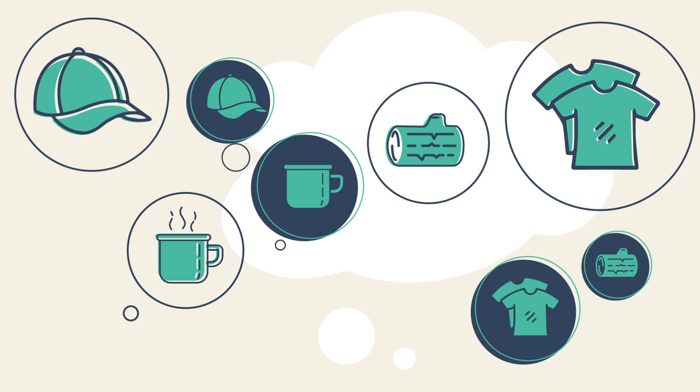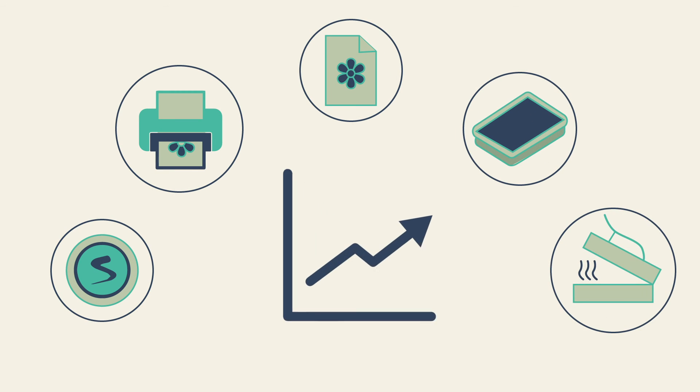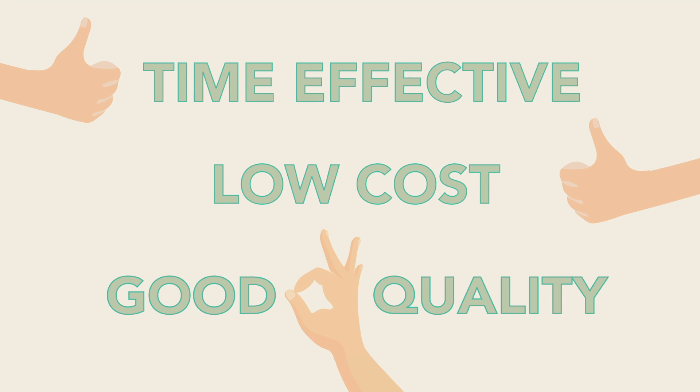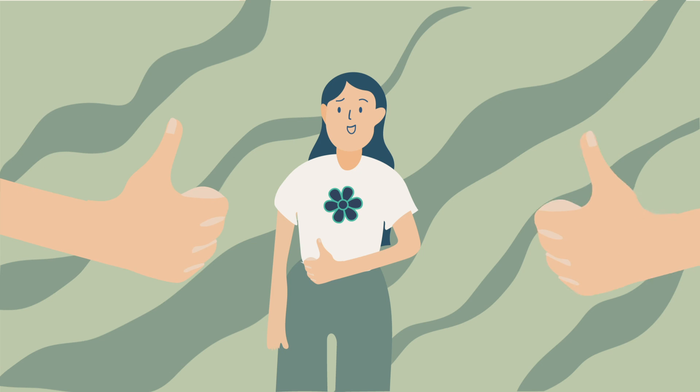With the REX DTF system you can print on almost anything. Through these simple and effortless steps you could start up a whole business or provide a printing service that is time-effective, low-cost, and extremely good quality. We hope to see you make use of the REX DTF revolutionary printing system. Visit rexscreendigital.co.za — Direct to Film for the future.